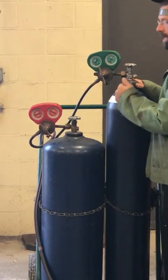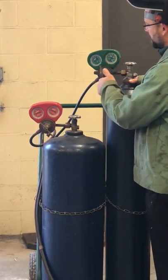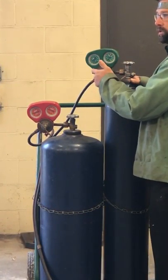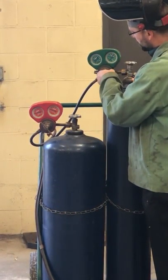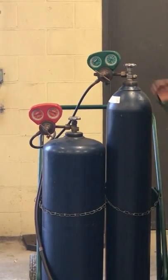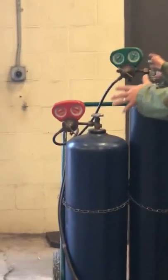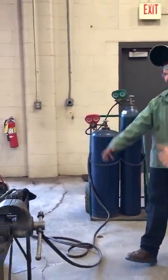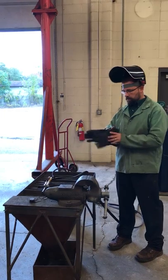Same thing over here. Watch the gauge that is on the hose side, furthest from the tank. Same type of gauge setup — we have KPA and PSI, with PSI being in the center. What do we turn this one to? 20 PSI.